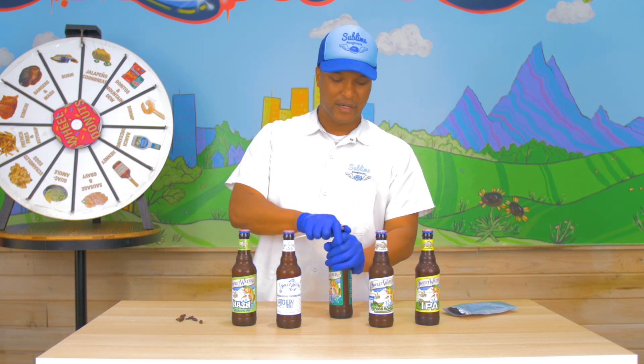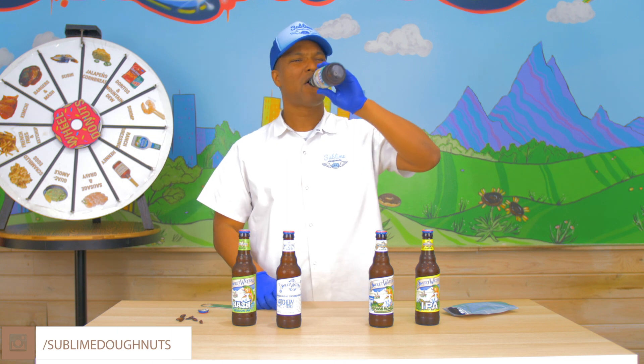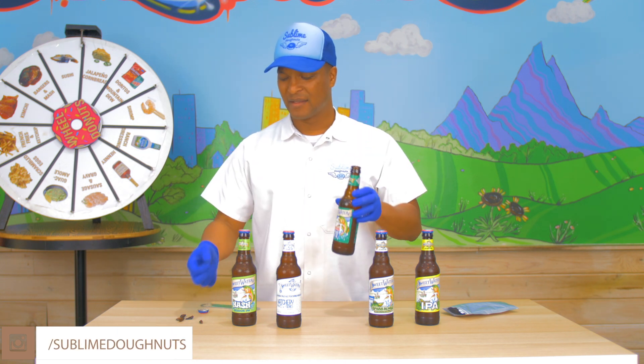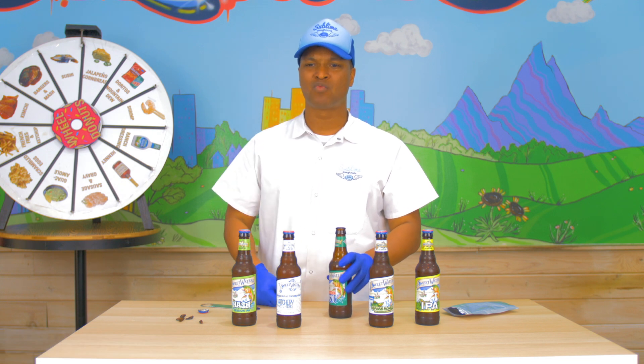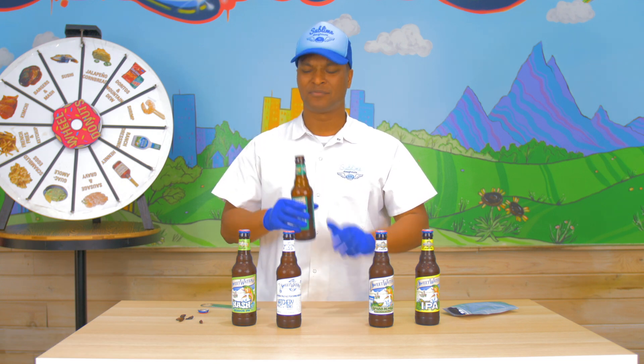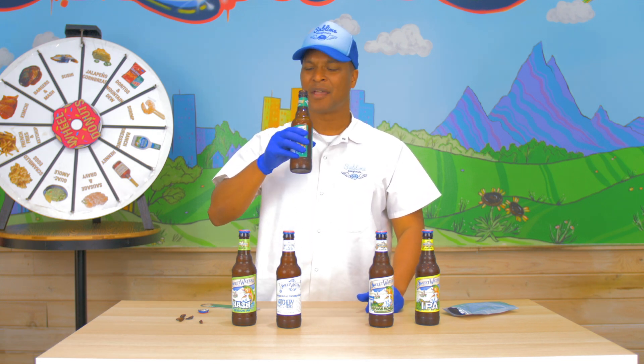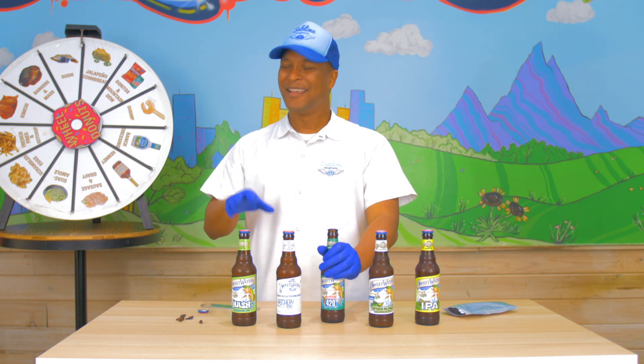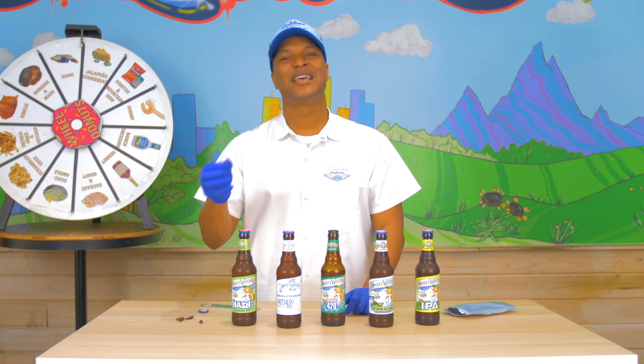Let me try some of this beer. This is great. See this cricket? Oh my god. Crunchy. I got to wash that down. It was a little too crunchy for me. Didn't have any flavor. We got to make these crickets better. You would think crickets would taste good on their own, but you'd be wrong.